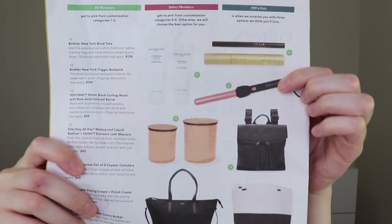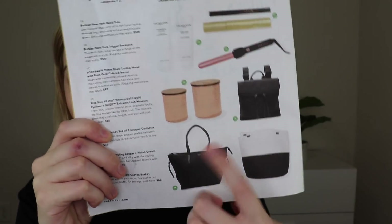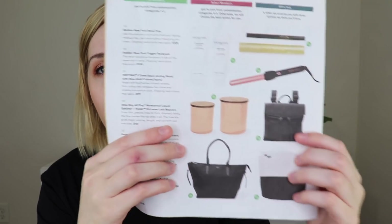The other options were the Stila mascara and eyeliner, the Foxy Bay curling wand, the Bakke backpack, and a set of two Uncommon James copper canisters. If I had picked something for myself, it probably would have been the backpack, but they felt a little dated to me. I already have a curling wand, I didn't need more makeup since I have other makeup subscriptions, and I didn't need the canisters. So I felt the basket was the best choice, primarily because I got it for my sister.